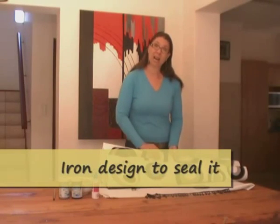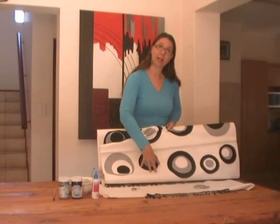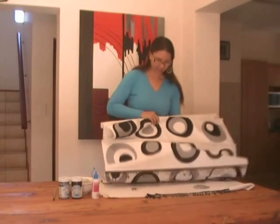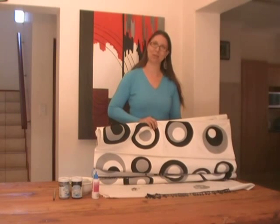Also remember to iron this calico blind because that helps seal the paint so that when you wash it it's not going to wash out and destroy your entire artwork. And there you have it — a designer blind from a plain calico blind in a couple of minutes. Welcome home.